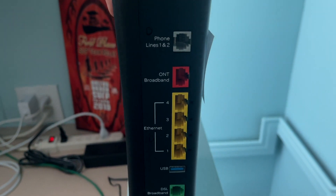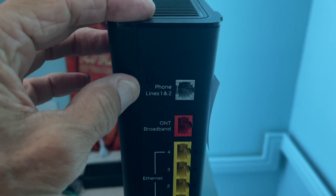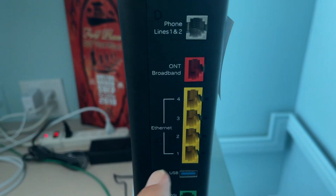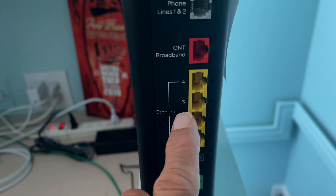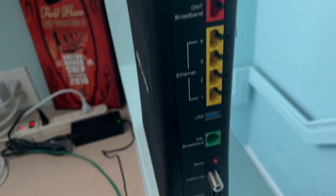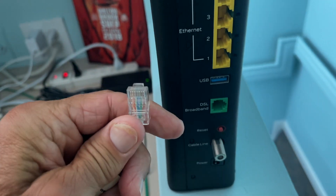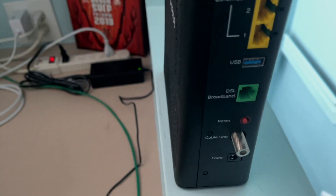Let's look at the back of it. If you have AT&T U-verse, you can have a phone on here, which you would plug in here. This is the broadband, which we don't have. And down here are three different Ethernet ports, which you could put LAN lines in. These can go to routers or other devices like your computer — you could hardwire this directly to the back of the computer, which I'm going to show you how to do.